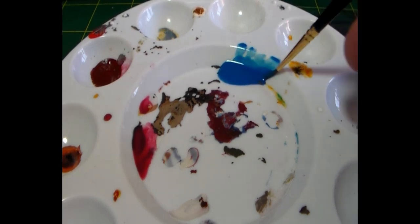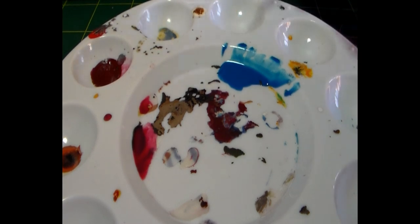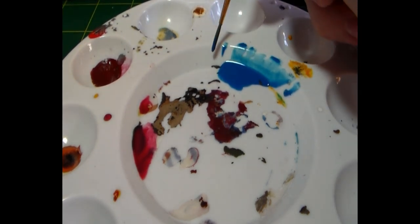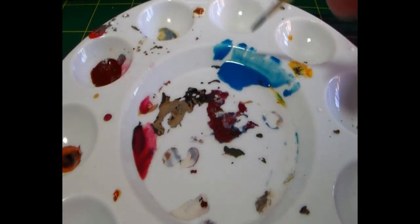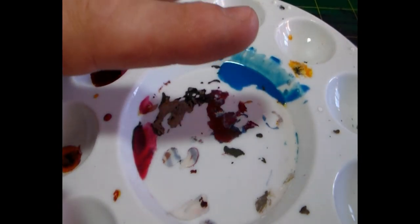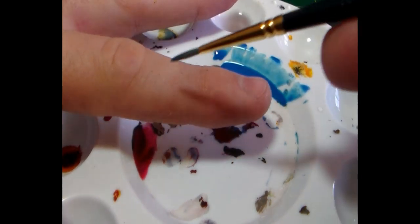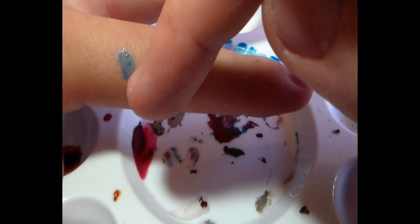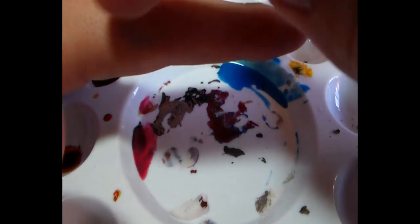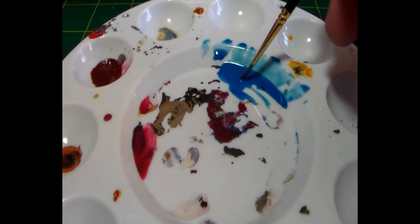Now we're approaching the consistency you need. You can see how this paint flows on the edge of the white palette — it's almost a semi-transparent paint. The way I like to test my glazes is on a bit of my skin. You can make out the lines of my skin there, and you can see how it flows into all the crevices and recesses, leaving just a light coat of pigment above. Wipes off really easily.